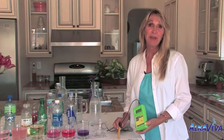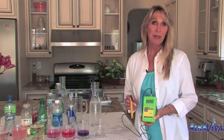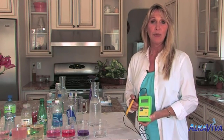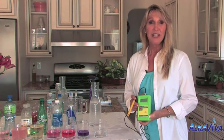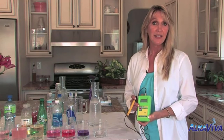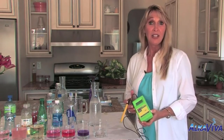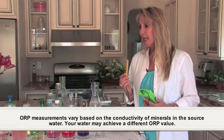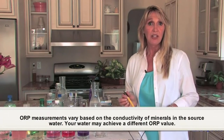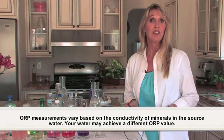What we're going to talk about is the science. What I have here is called an ORP meter, which stands for oxidation reduction potential. Think about oxidation as rusting — as we age, our body rusts. We can help our body stop rusting by taking antioxidants, which is the big buzzword these days. What this ORP meter measures is the antioxidant potential or the non-antioxidant potential of any liquid.